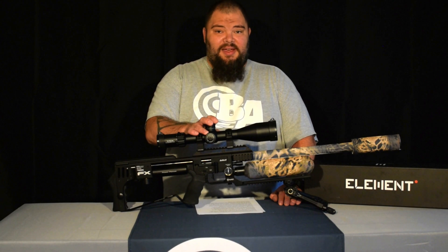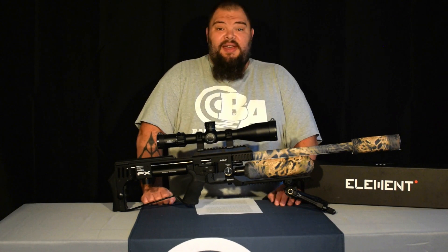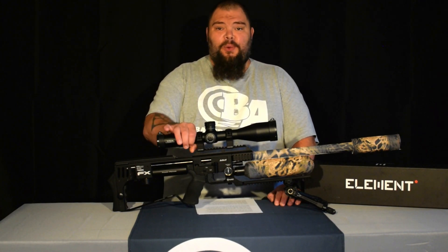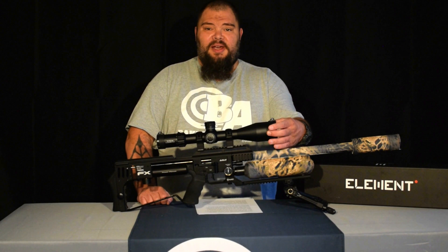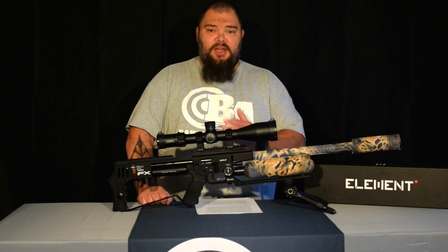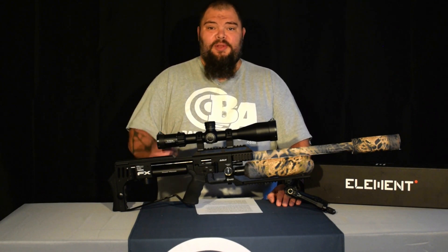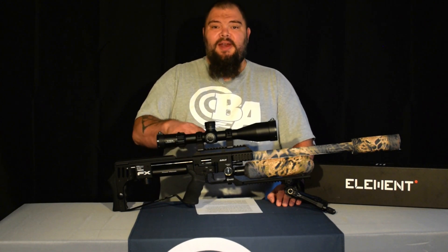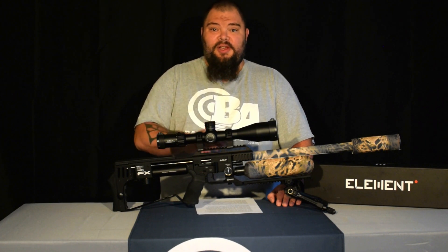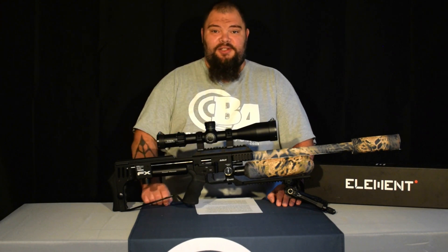According to Element Optics, there is ED glass in this Titan — that's normally something found on scopes north of a thousand dollars. The Titan also has a huge 34 millimeter main tube. That big tube combined with the 56 millimeter objective lens and the fully multicoated lenses means you will get an ultra bright image when you look through the Titan. Another benefit of the very large main tube is that you will get a ton of erector tube traverse and a great amount of adjustment with your turrets in both windage and elevation directions.